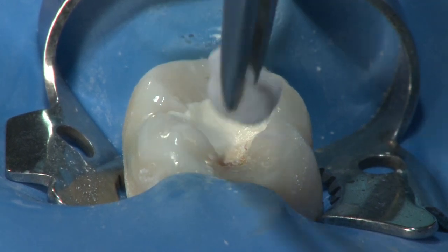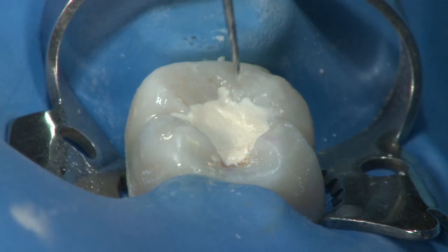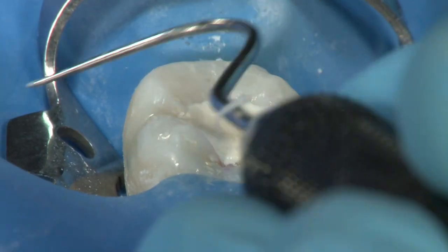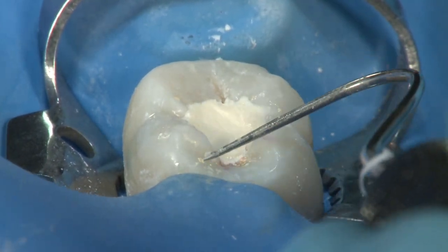Throughout this procedure, we've demonstrated how effective minimally invasive endodontics can be performed in a safe but efficient manner. By using the natural anatomy of the tooth as a guide, dentin is preserved, thus maintaining the strength of the natural tooth.